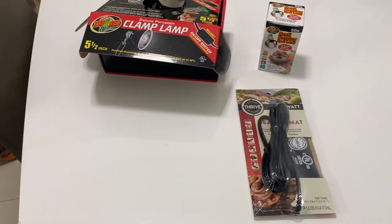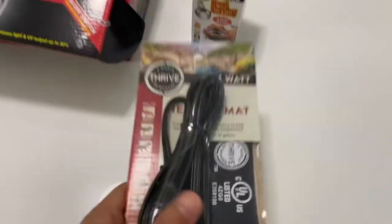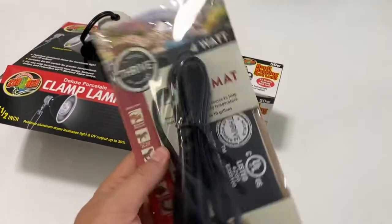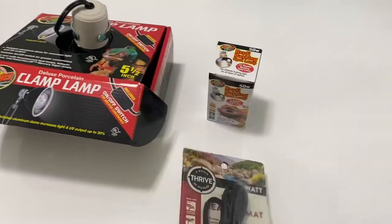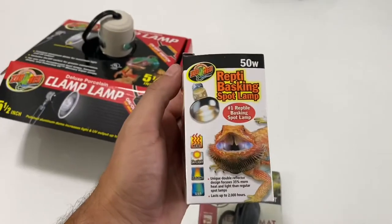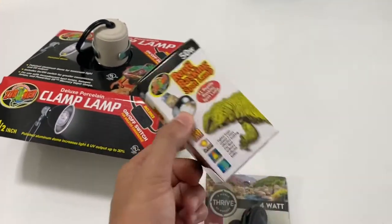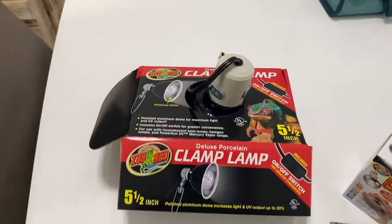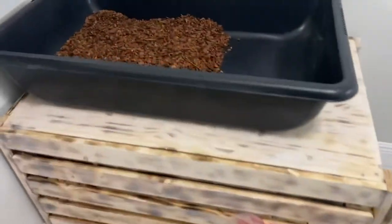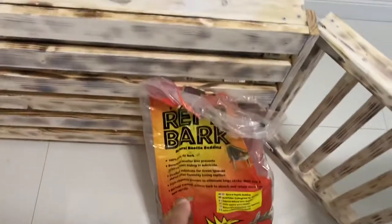This is the setup I'm putting together for the Burmese star. I went ahead and bought at PetSmart a four-watt heating mat to put in the enclosure. I also bought the repti basking spot lamp bulb to go in a clamp lamp so I can clamp it on. I also went to Home Depot and bought a concrete mixing tub.